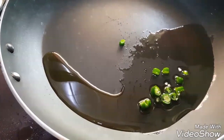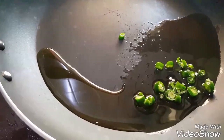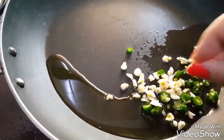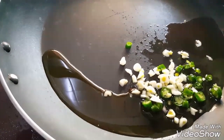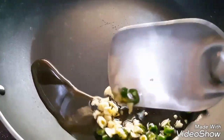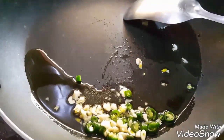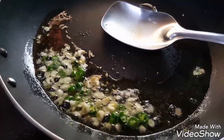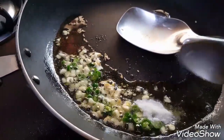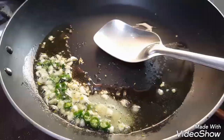Then add two to three chopped green chillies and four to five flakes of crushed garlic. Fry the green chillies and garlic.